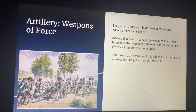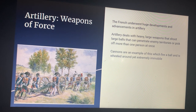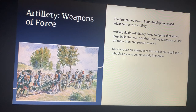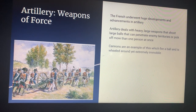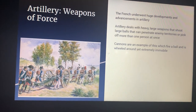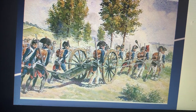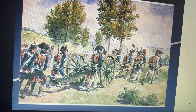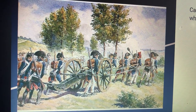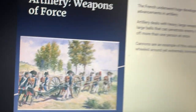Artillery weapons were a great force in the French Revolution. The French underwent huge developments and advancements in artillery, which deals with heavy large weapons that shoot large balls able to penetrate enemy territories or pick off more than one person at once. Cannons are an example of this — they fire cannonballs and are wheeled around yet extremely immobile. Here is a picture of a cannon, and as you can see it takes about seven to eight men to wield and move one cannon, showing its immobility. Nevertheless, artillery weapons proved to be a devastating force in the French Revolution.